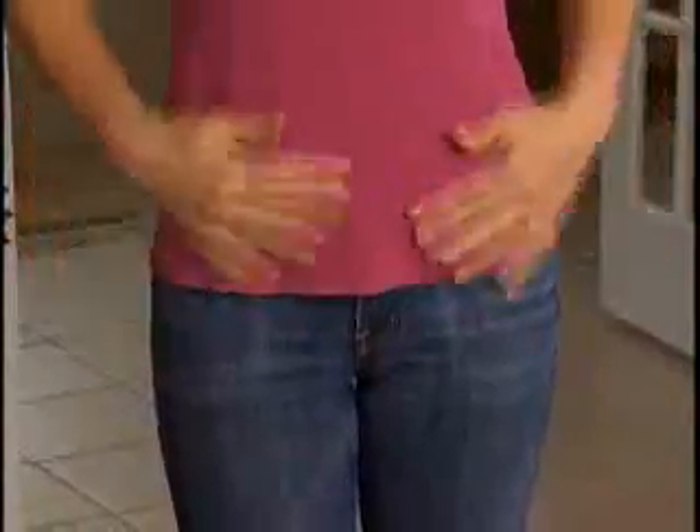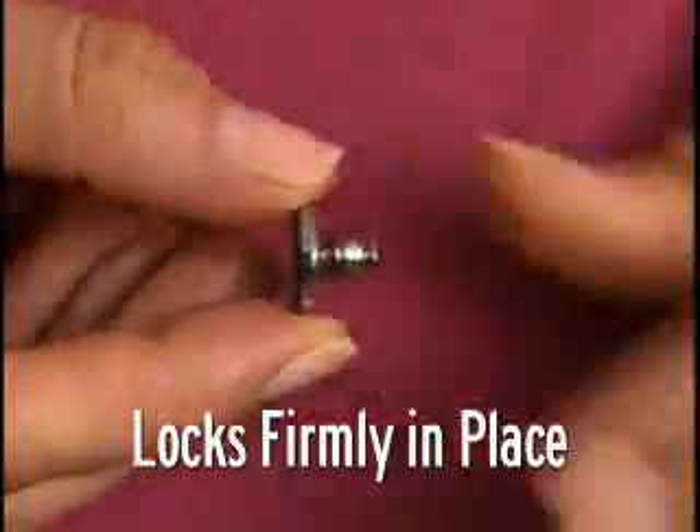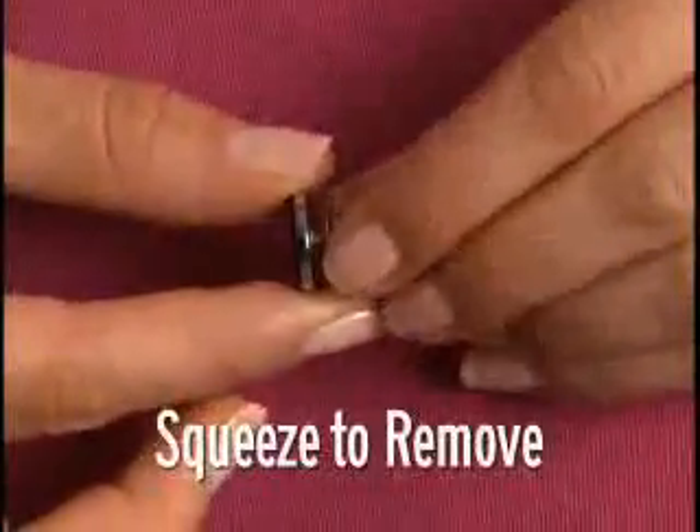No one will ever know you're wearing it. Look again — just attach the fastener onto the pin to hold firmly in place. Simply squeeze the fastener to remove.